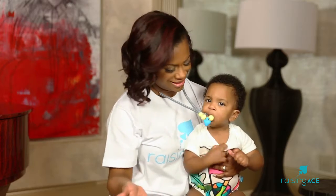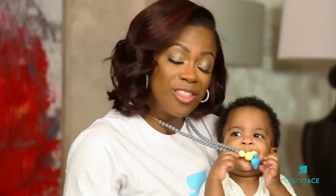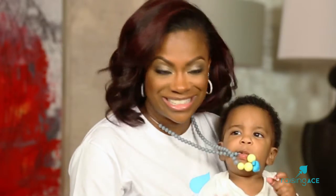Our teething necklaces are 100% food grade silicone, and they are dishwasher safe with no detachable parts, for all you concerned parents out there. They come in gray and they also come in black, for the stylish people who just want to switch up your colors.